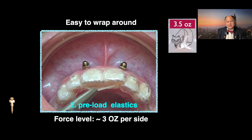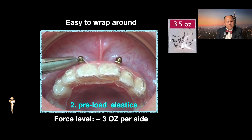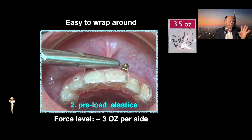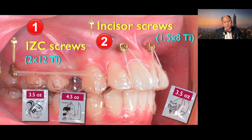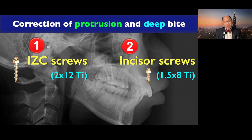Hold this elastic, then you hook up here. For doctors, we use a hemostat. For the patient, they can just use a finger — it's very easy for them. The technique is so straightforward for the patient. Incisor screw for deep bite correction — very effective. So that's how I handle the upper: correction of protrusion with IGC screw, correction of deep bite with incisor screw.